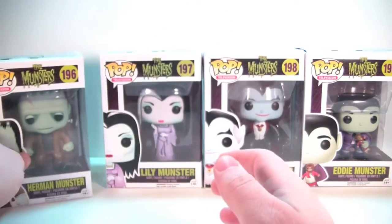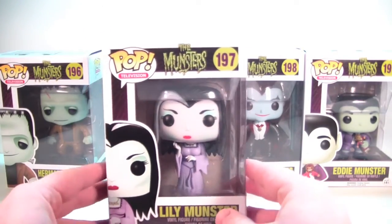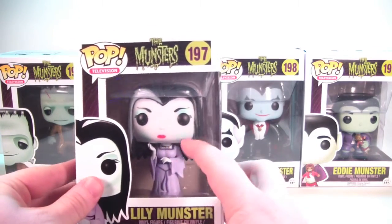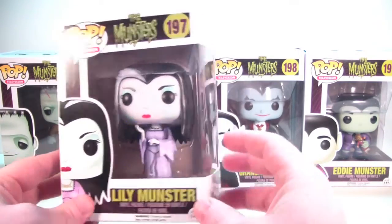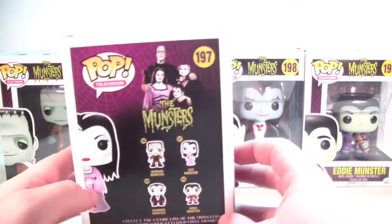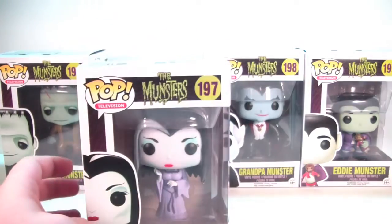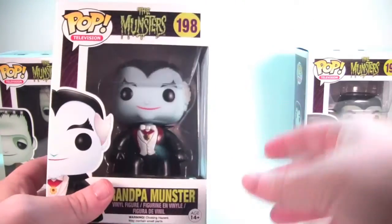We'll put him off to the side and check out Lily — she's number 197. Awesome, nice piece of art down here, really like the way that looks, and she looks great in the packaging. I can't wait to get her open. There's a closer look at her, there's the side of her box, and the back is the same as Herman's. There she is in all her glory, and the top of her box.